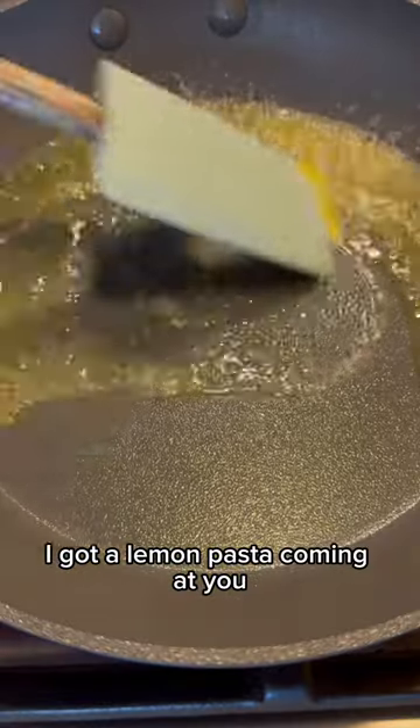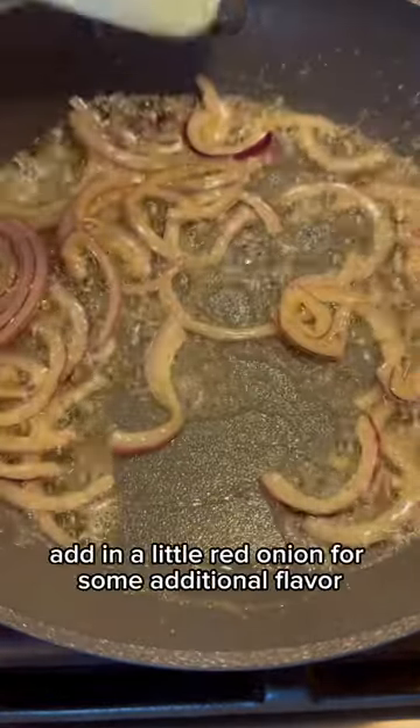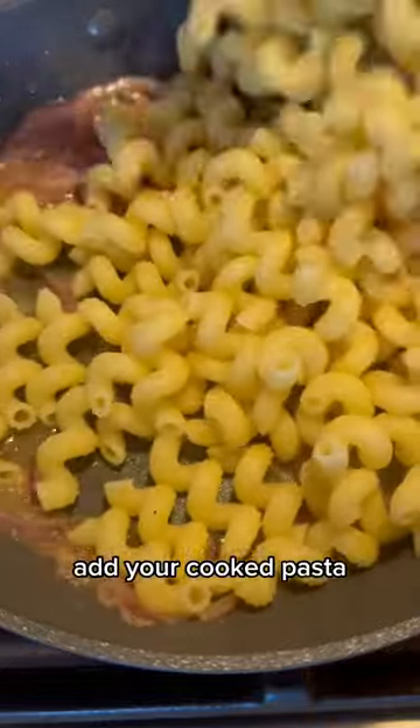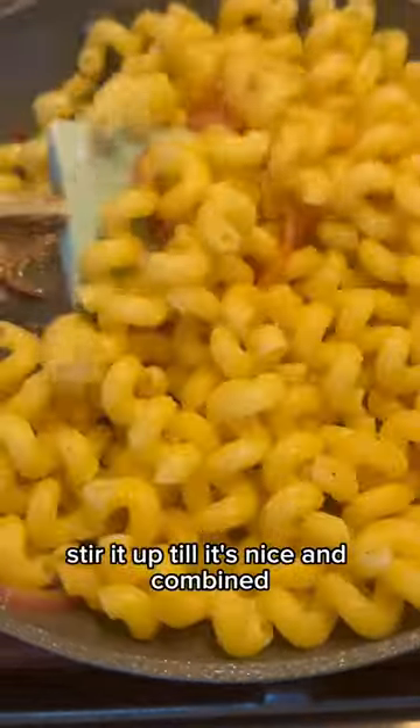I got a lemon pasta coming at you. Butter in the pan, let that melt. Add in a little red onion for some additional flavor. Squeeze the lemon juice in there. Add your cooked pasta and stir it up till it's nice and combined.